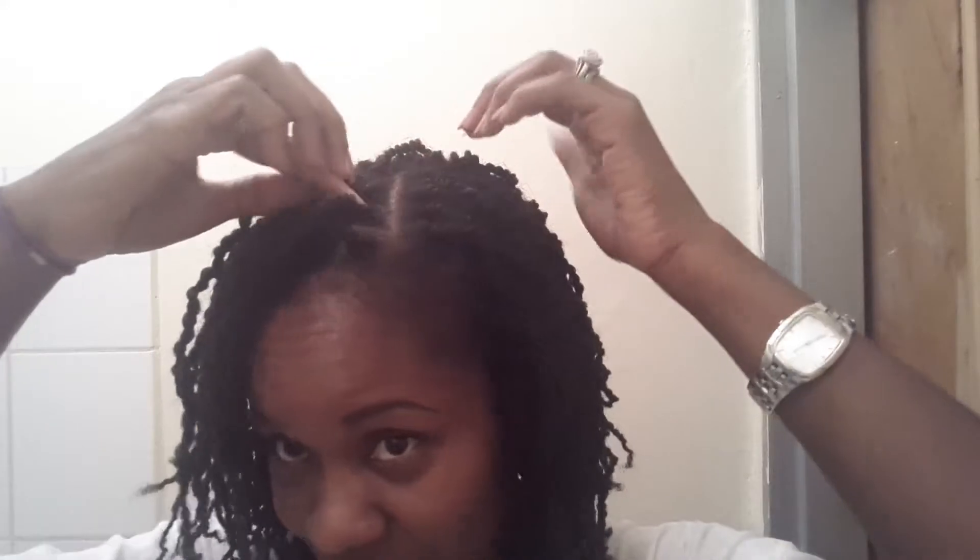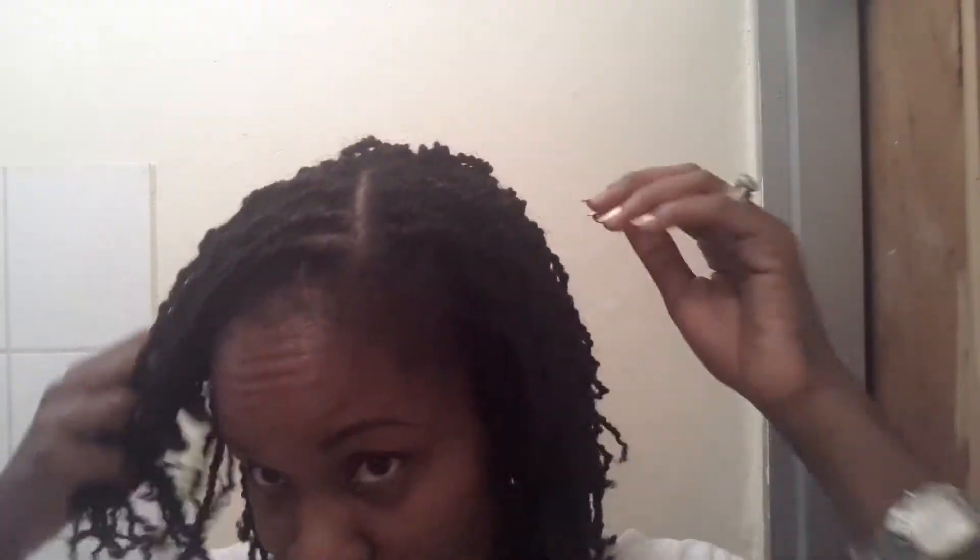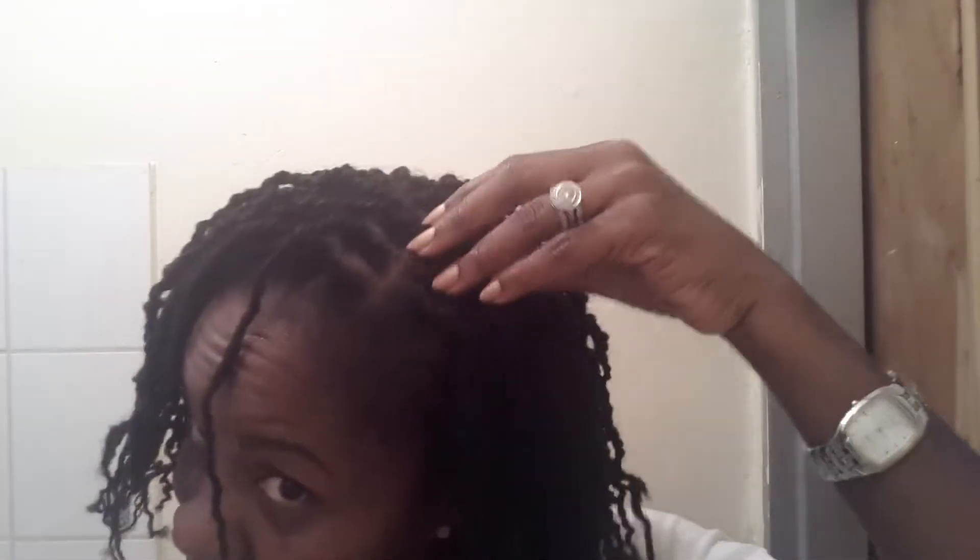I used this — just parted and separated the hair as I went along. So the sections aren't perfectly uniform: some are square, some are triangle, some are slightly circular. But that's fine, it doesn't bother me.